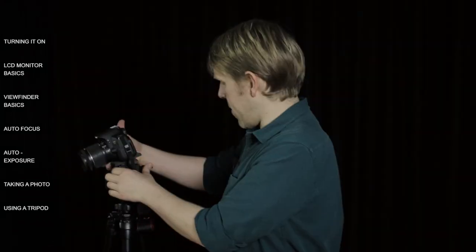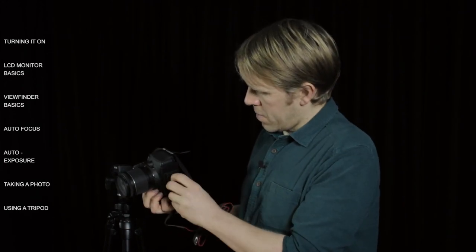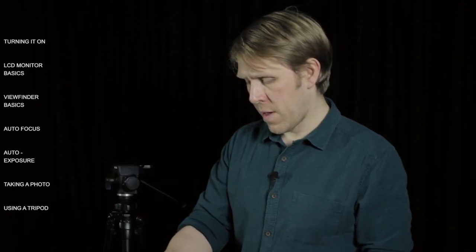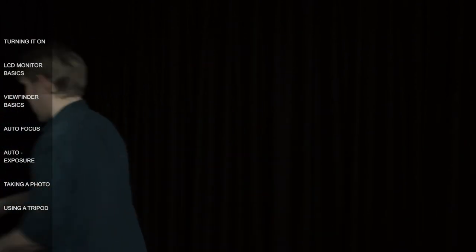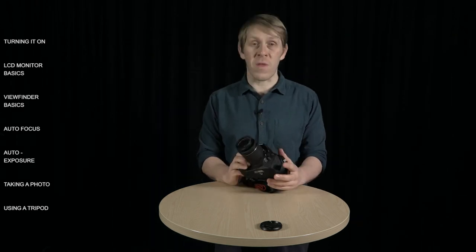Let's put the tripod away. Take the plate off the camera by undoing it, put the camera down, put the plate back on the tripod. What we're going to do now is take a more in-depth look at the camera, starting with the lens.